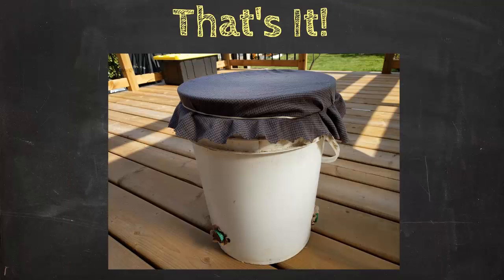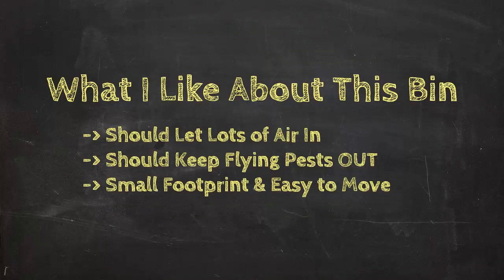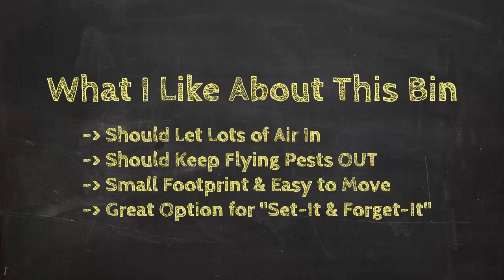This particular bucket system is going to be sitting in my basement and I'm definitely excited to see how things pan out. One thing I really love about buckets is the fact that they take up so little space and are very easy to move around, unlike some of the bigger home bins. My hunch is that with all that extra airflow from the vents and the lid, this thing is going to work really really well — the worms are going to be healthy and the system is going to thrive.